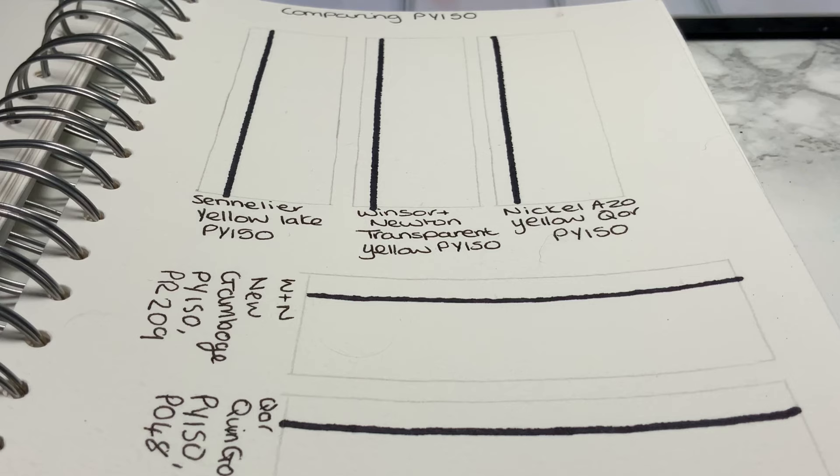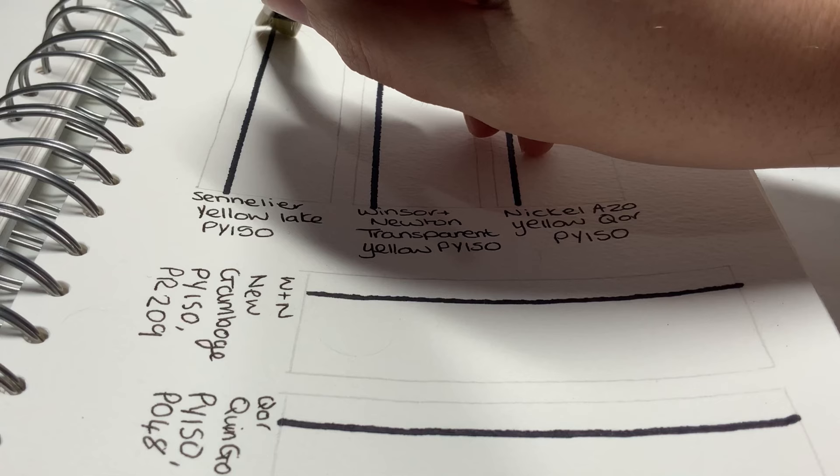The first three are the Sennelier, the Winsor & Newton, and CORE, and they're all pure PY150s. And then the last two are CORE's Quinacridone Gold, which is a double pigment, and Winsor & Newton's New Gamboge, which is also a double pigment.